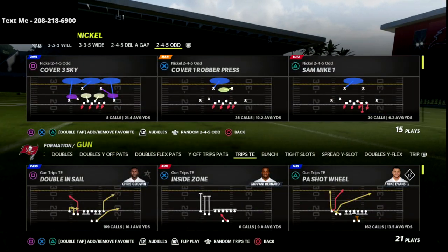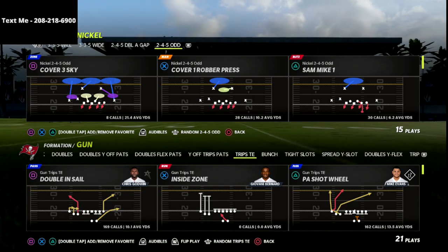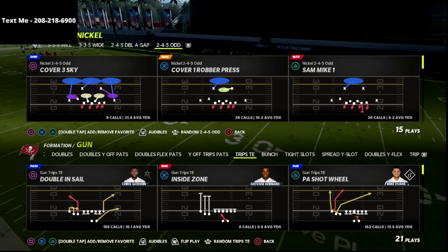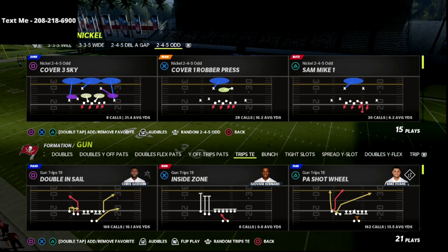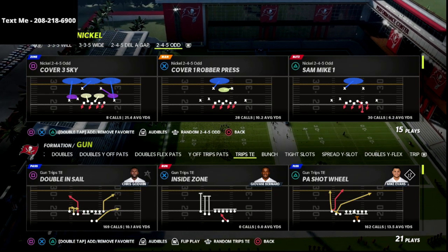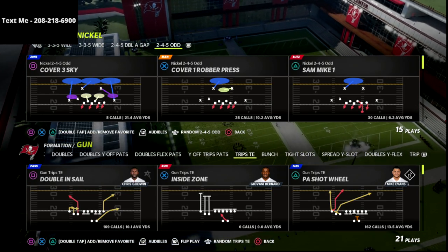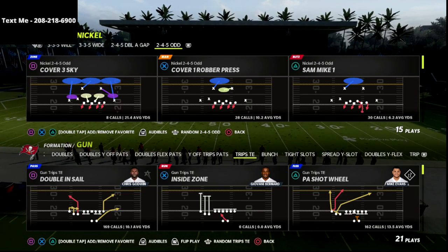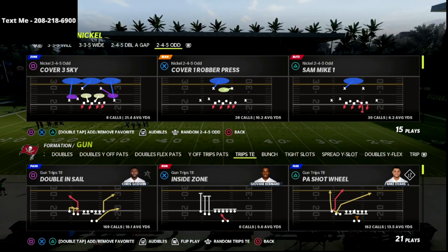In this video, I'm going to show you one of the most effective 2x2 concepts out of Trips Tied In in Madden 22. If you're new to the channel, be sure to subscribe. I upload new videos every single day that can help you get better at this game. We just released a Trips Tied In offensive e-book, so if you want to get access to my entire Trips Tied In guide, I would encourage you to go ahead and pick that up. There's a link in the description of this video.